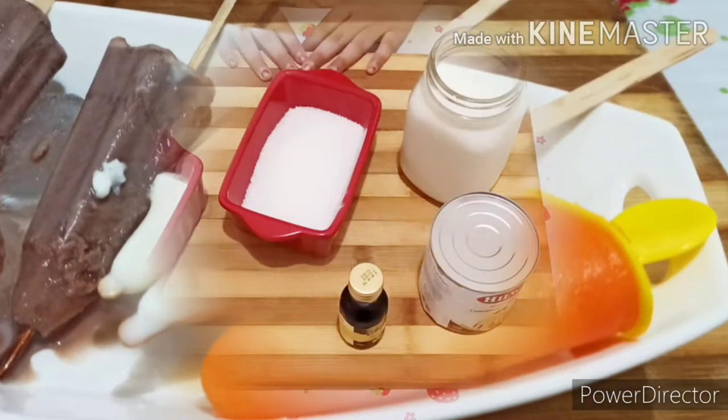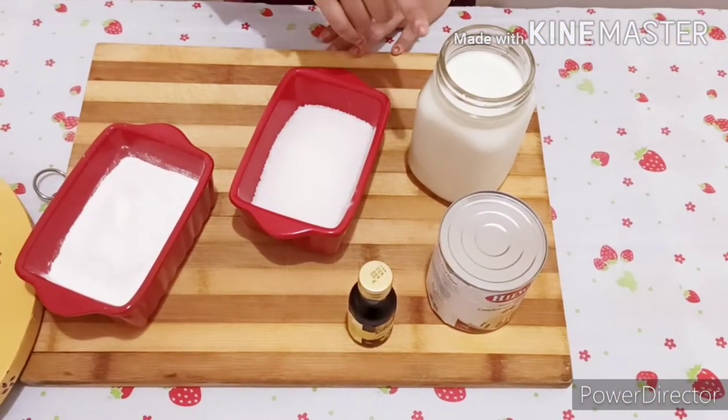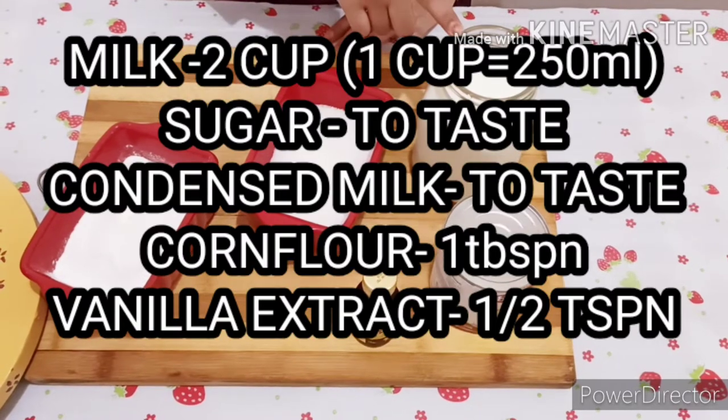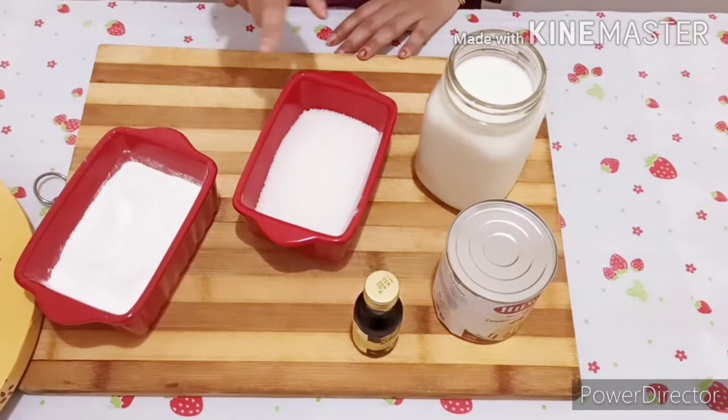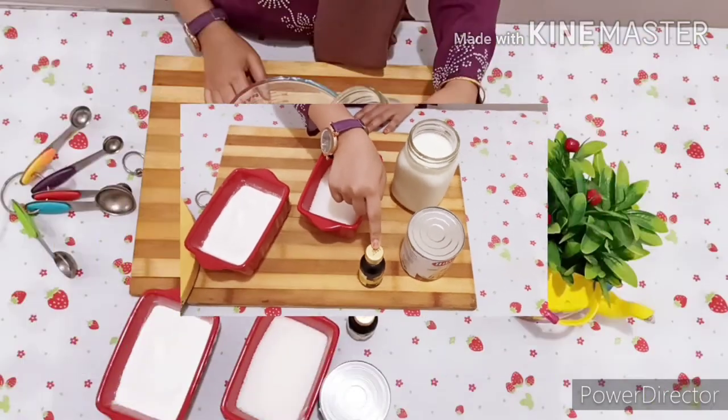First we are going to make milk lollies. For this we need milk, sugar to taste, 1 tablespoon corn flour, condensed milk to taste, and vanilla essence.